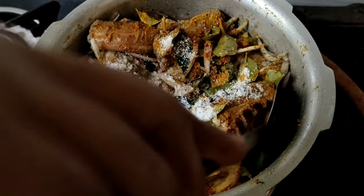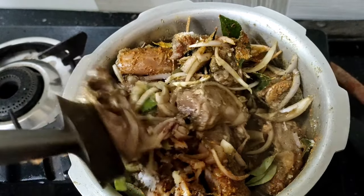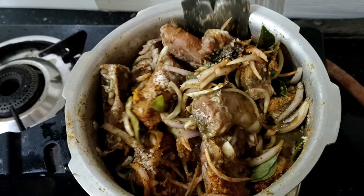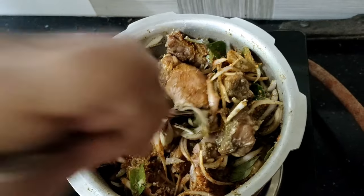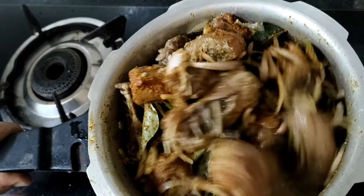Let's do it with a quick food. After that, I can add some water to the marination. I'm going to add some water.